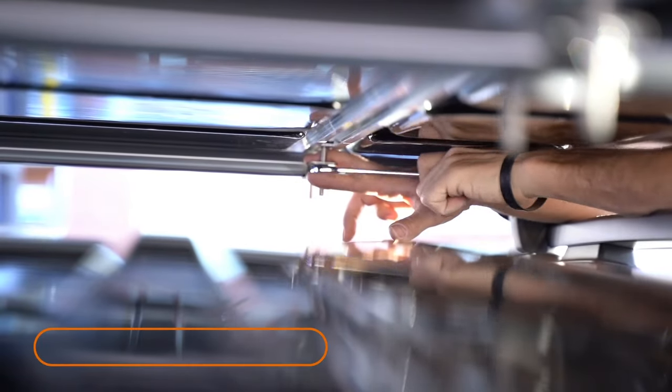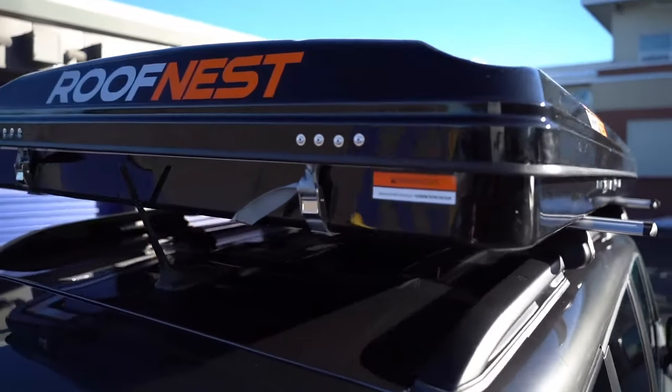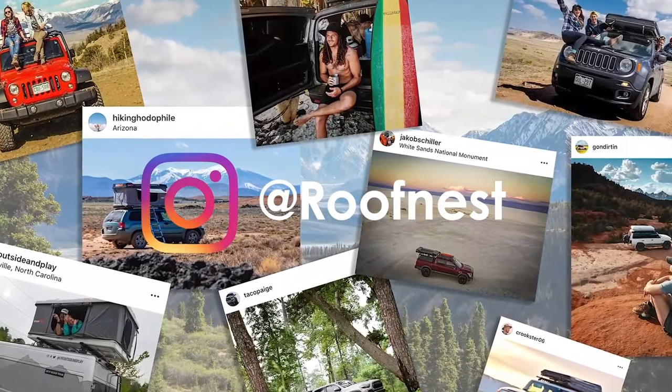The last step is to tighten all the hardware snugly. After you've driven 20 miles or so, be sure to check that all the hardware is still tight. And that's what you need.